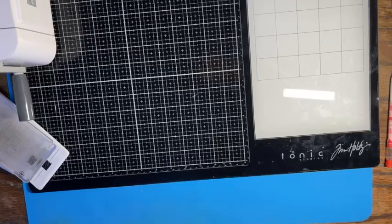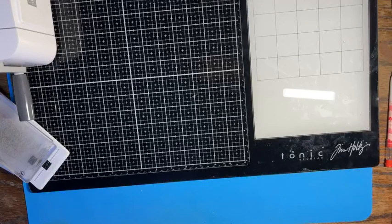Well hello everybody, it's Crafting Just Because with Chris Cowan, just getting set up here. Are you guys having a great Wednesday? My day's been pretty good, can't complain, which is always good.